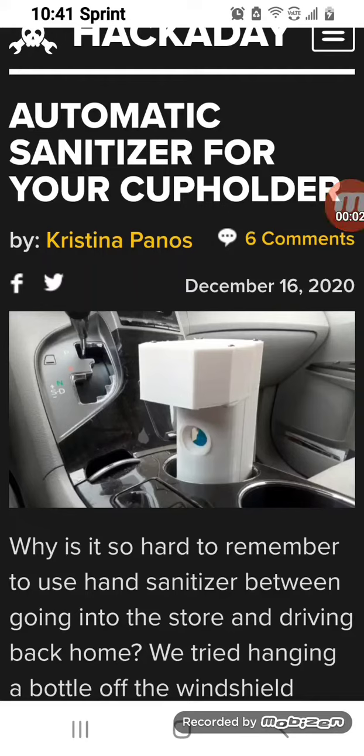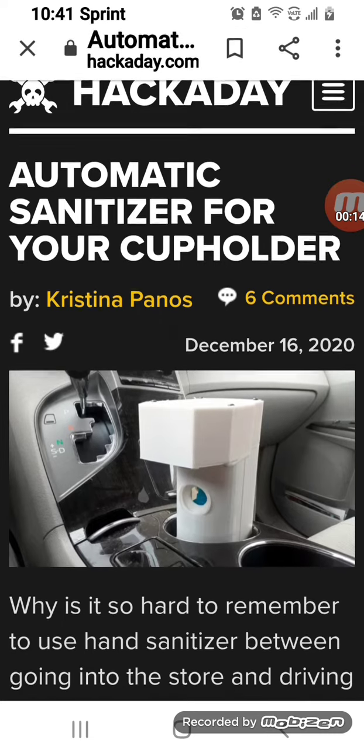Hi guys! Once in a while I'll find some cool gadget or something that I would want and I'm going to share it with you. They're now making automatic sanitizer for your cup holder. This is from Hackaday.